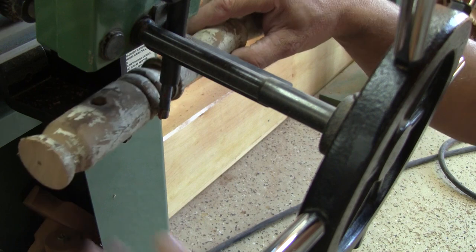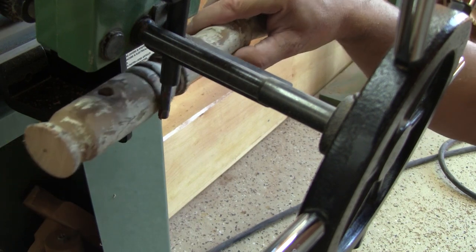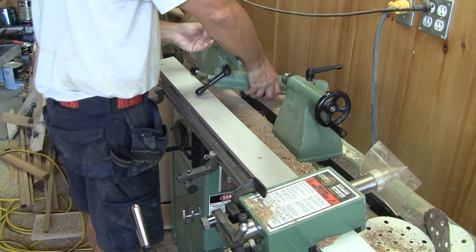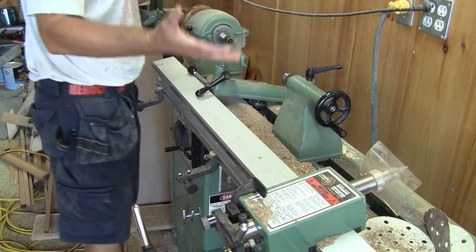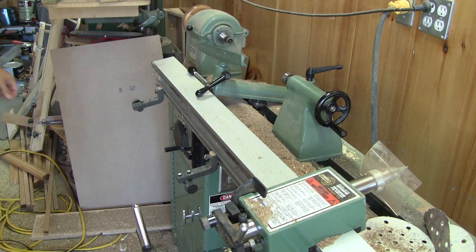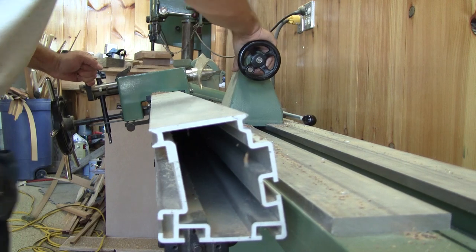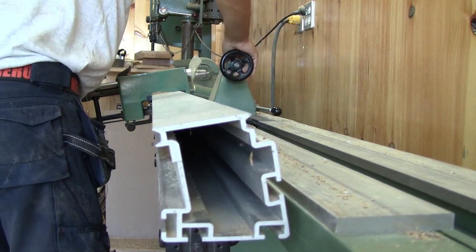When I look at the stylus, it's obvious that it's way too big for the job. On top of it all, with the duplicator I can't use the tool rest, and the tailstock is hard to move around.